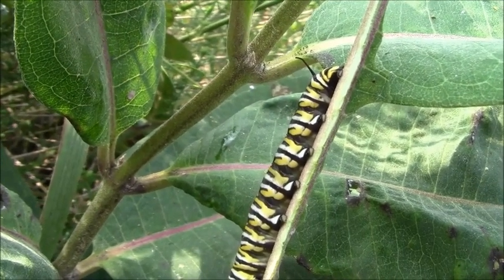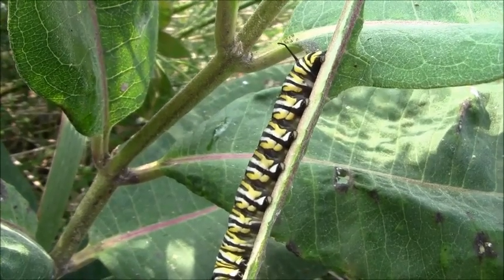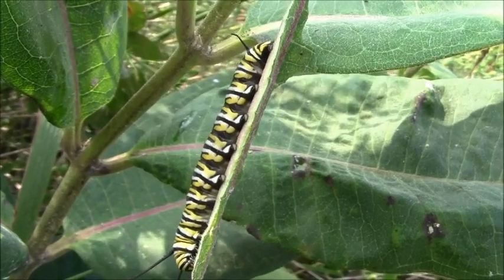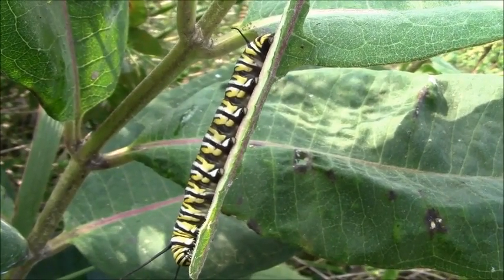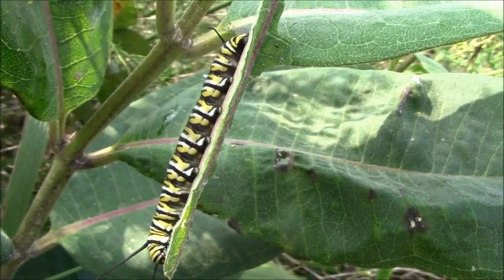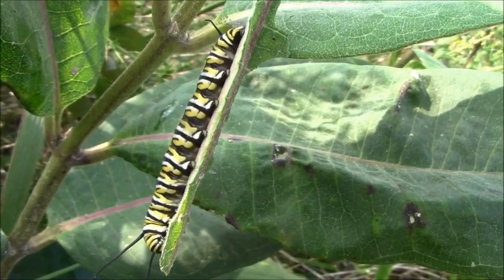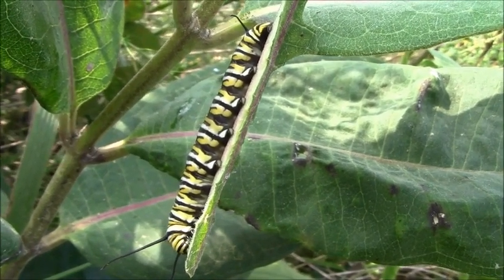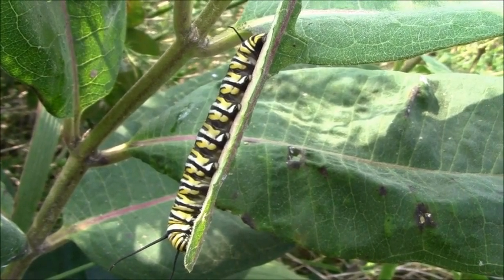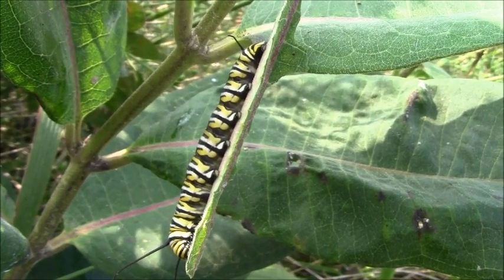We've got quite a few of them out here. I'll come out and find a different one every day. They kind of hang underneath the length of the leaf so you don't see them. I saw one crawling down a stem this morning, went back and got the camera, came back out and he was gone. They're looking pretty mature and they will be pupating — making a chrysalis — and it'll be somewhere around two weeks before they emerge as an adult.